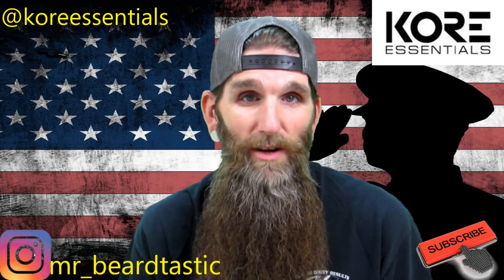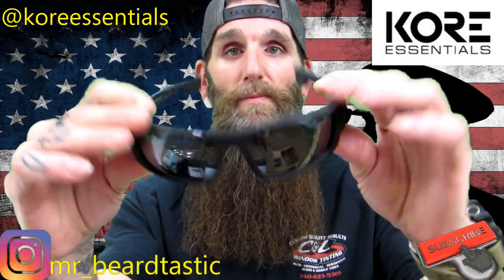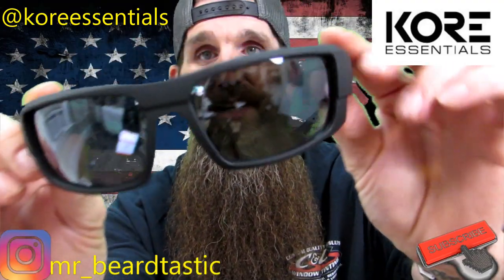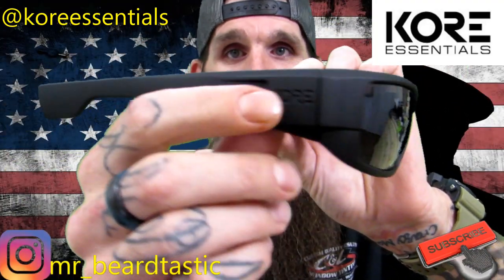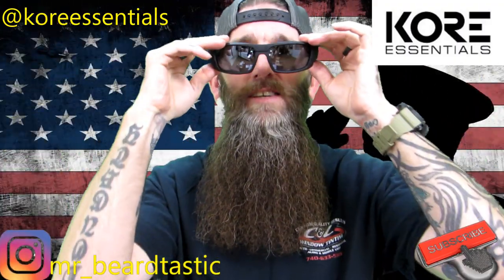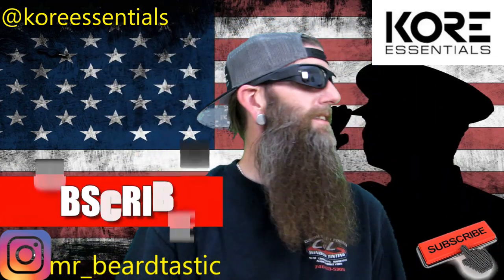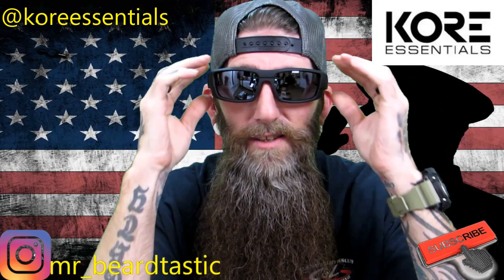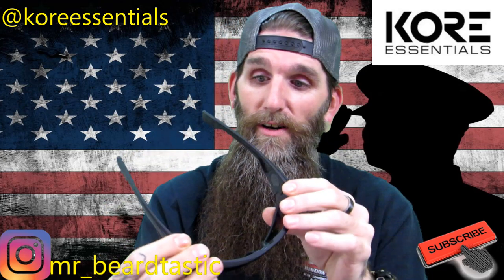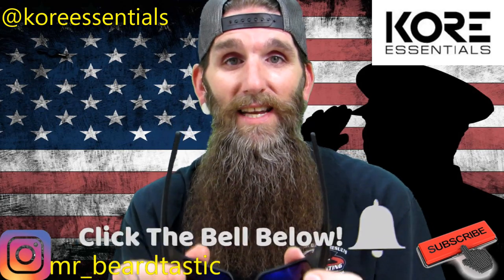They're called Neo Lock sunglasses — and by Neo Lock, I'll show you them first real quick. I mean look at them — they've got toughness written all over them and they're super dark. You put these on and nothing's getting into your eyes. They're comfortable, they don't squeeze your temples, they're really dark, and they have UVA and UVB polarized lenses.